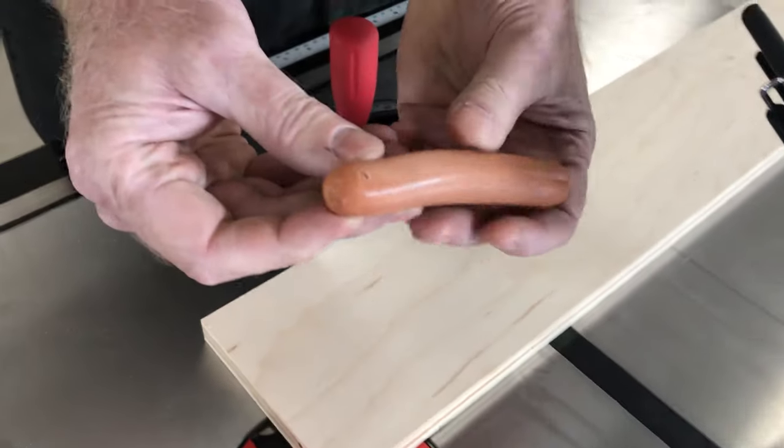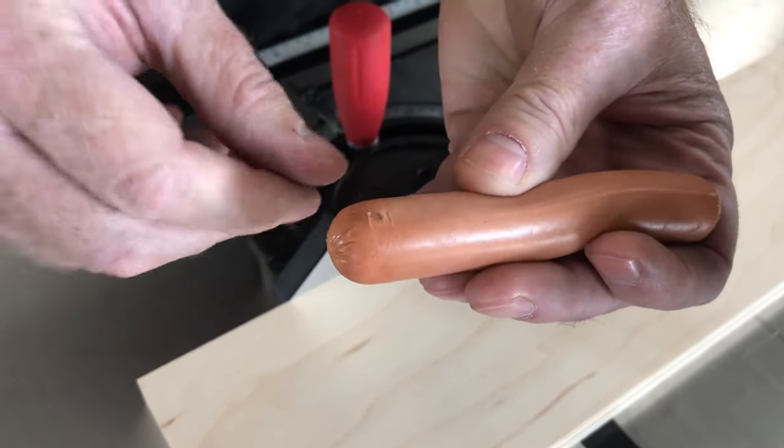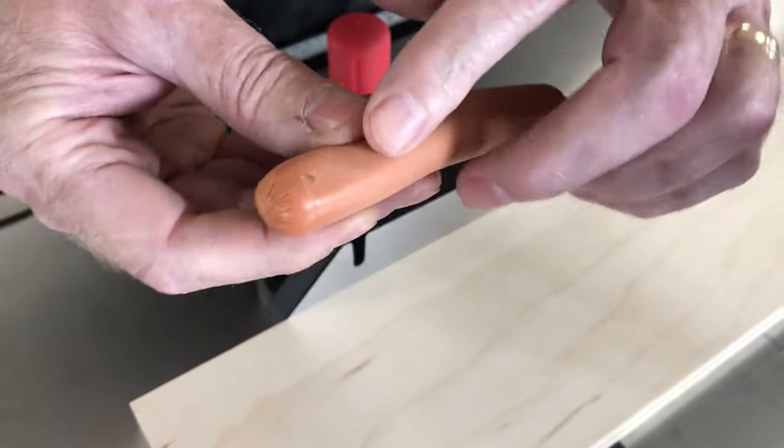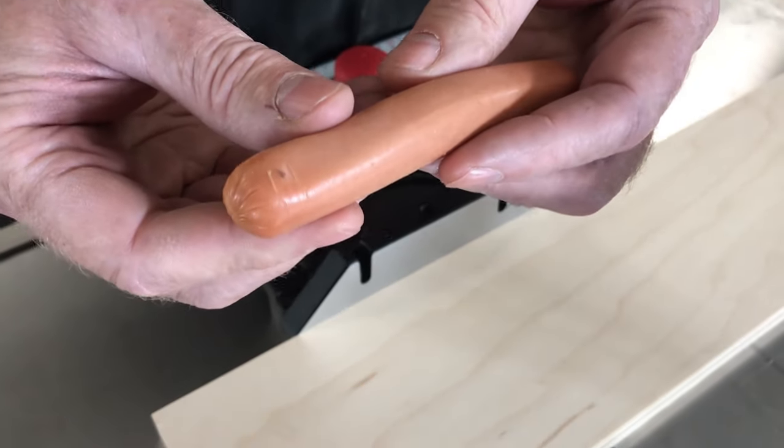As you can see, our hot dog barely got a nick in it — that's all that happened to it. So if that was your finger, that's all you'd have: maybe a little scratch that may or may not even bleed.